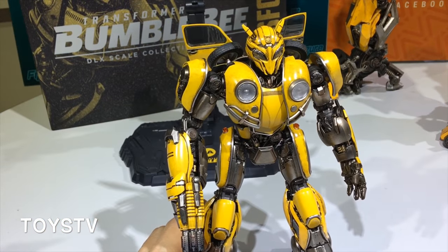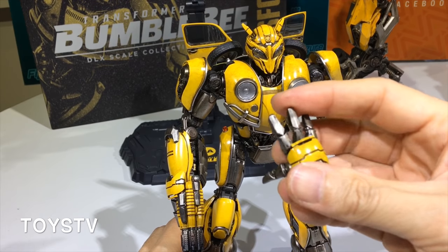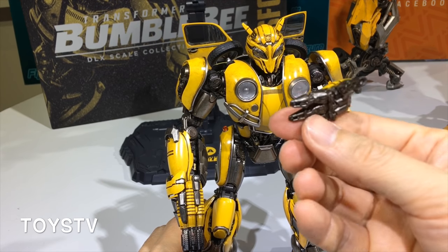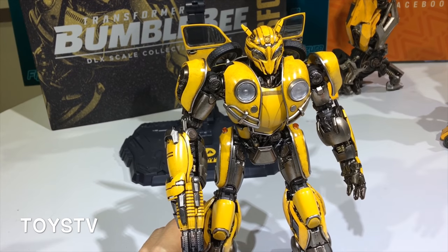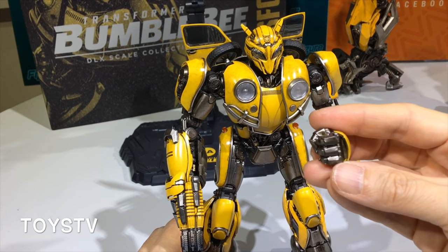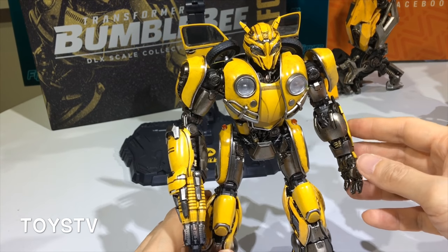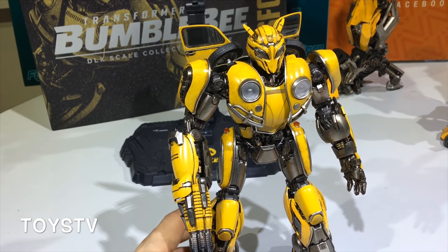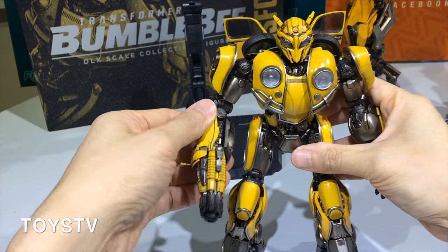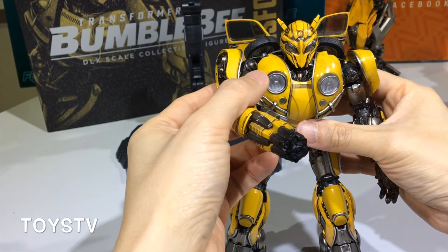For the fingers, we don't have articulated fingers. We have special posture hands in different postures — like the relaxed one, the opened one, and the fist. All together we have three pairs of hands. We also have this arm pistol, or arm gun.